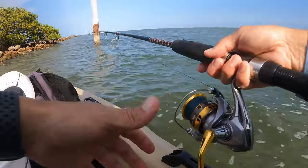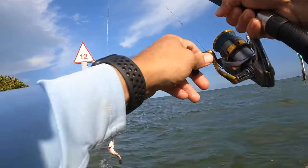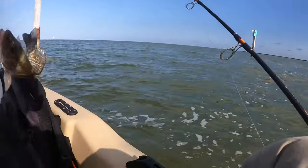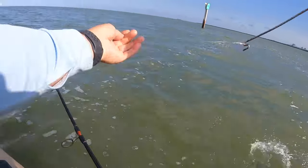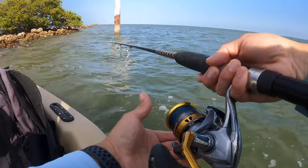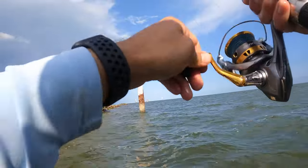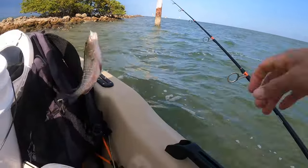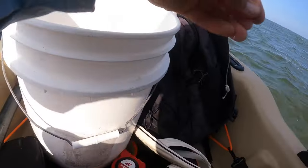Jeez, already. Nice, nice pargo. All right, guys — this turned out to be a great fishing day. Later, dude. Nice, nice. Yeah, little little little pargoito. Little pargoito. Thank you for the catch. You're killing it today. I love to catch some fish. Fishing every day.